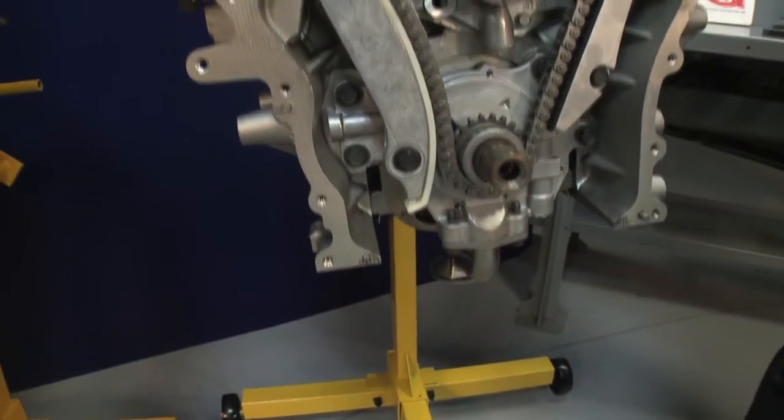Hi, I'm George from Melling. Thanks for clicking. In this segment, we're going to talk about the Chrysler 2.7 Timing Components and Oil Pump.